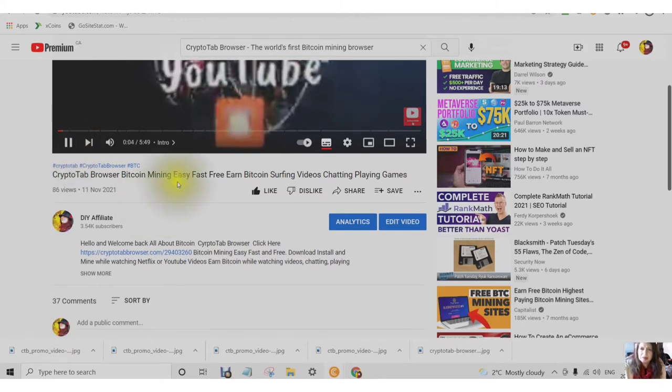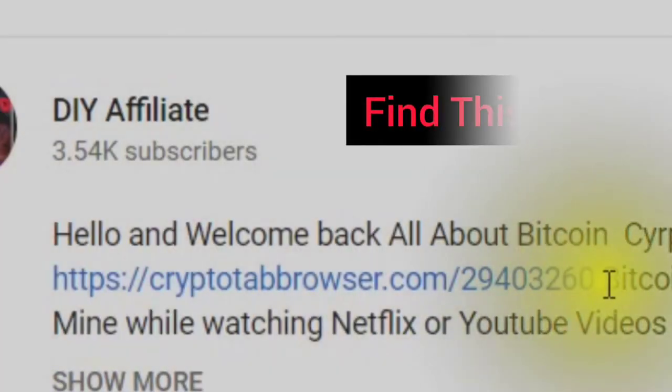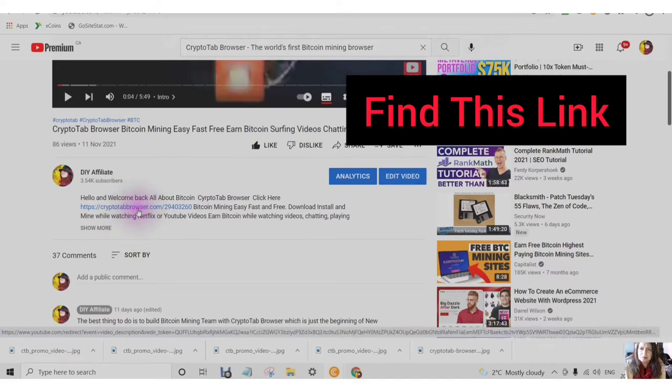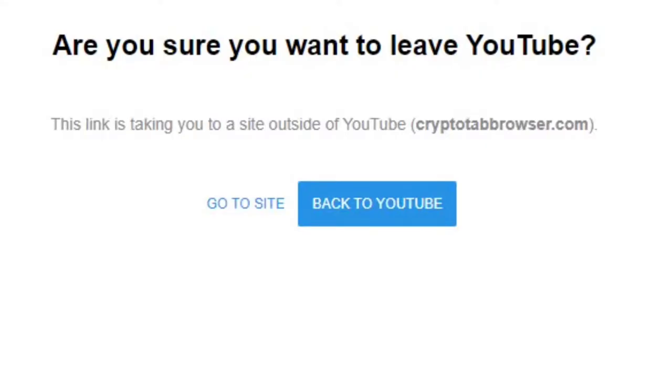Step 1: Find the link in the description. Click into the link. You will see a prompt asking: are you sure you want to leave YouTube? Choose Go To Site.